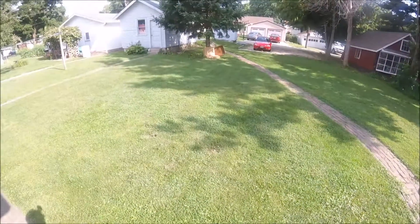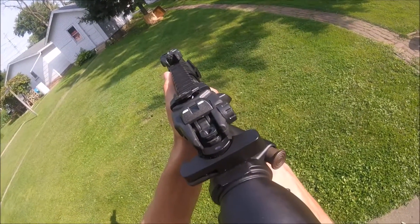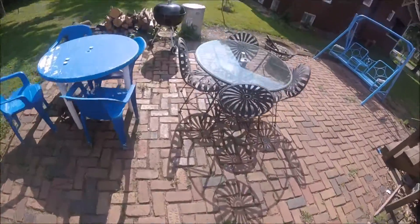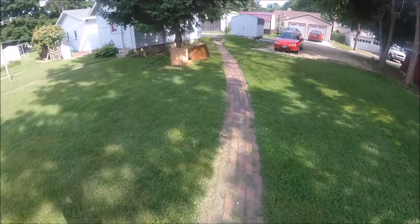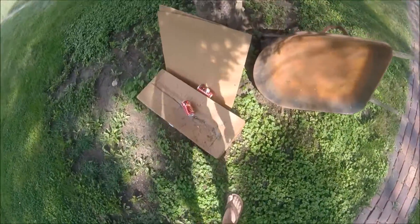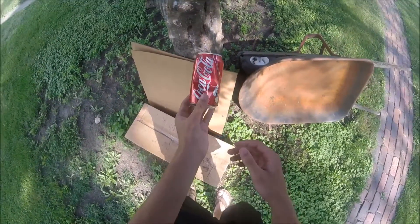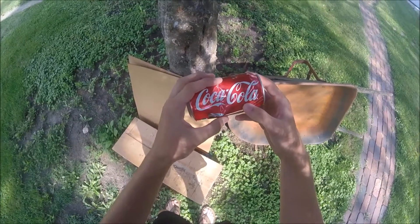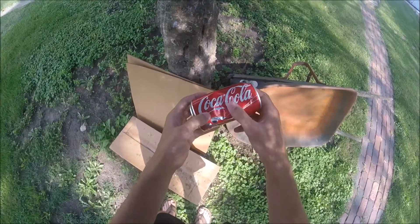Now let's shoot it. Alright I'm 30 to 40 feet away from the can and first shot hit it. Now let's see what it did to the can. I can see this thing being almost dead accurate up to around 60 feet, and then from 80 and beyond it starts getting a little sketchy. And as you can see that thing almost went through the can which is pretty good from that distance.